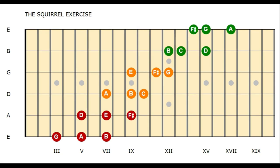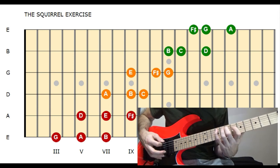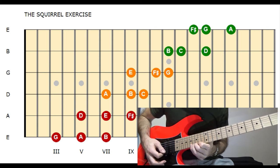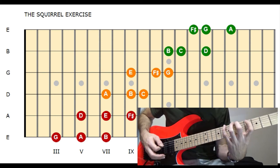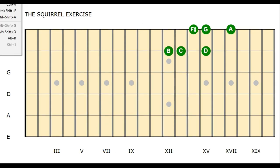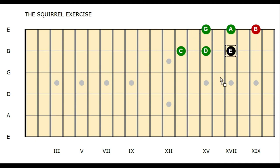This is the ascending part of the squirrel. To make the lick smoother, I shift the position up by one note and begin the descending line on the B of the E string. So let's create all the six-note shapes we use for the descending line.